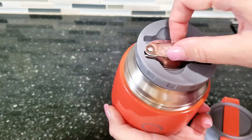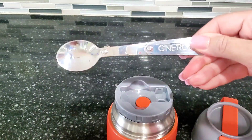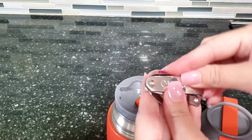So when you first screw off the lid, you have a little spoon that's folded up inside, which is super nice. You can just unfold this and it makes a full-size spoon. You can use that if you have soup or a stew or something like that inside of this vacuum jar.